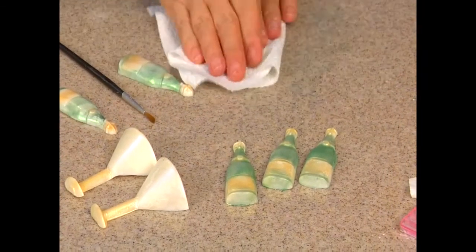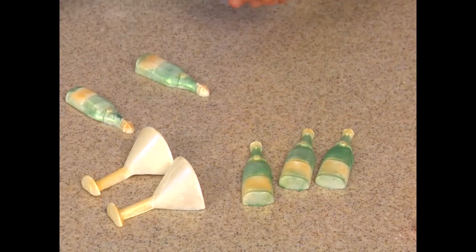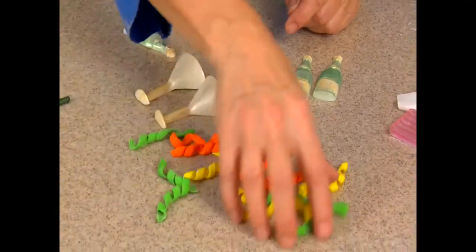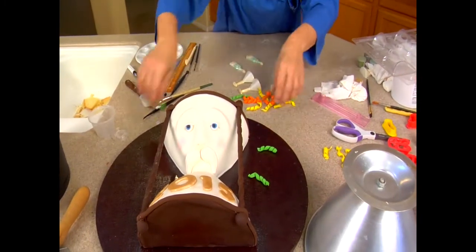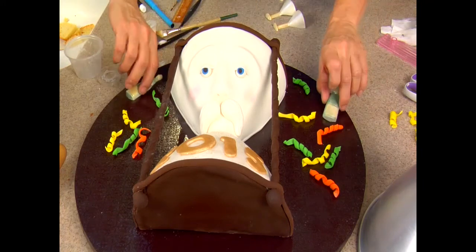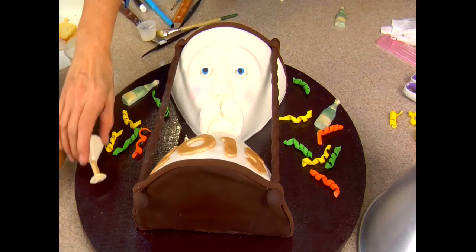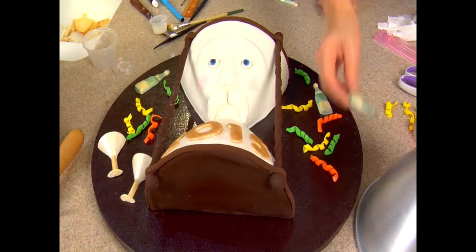Here you can see all of my confetti pieces — I did orange, green, and yellow. We have our piece right here, and we don't even need to attach them unless you're going to travel with it somewhere. You can just sprinkle these on.